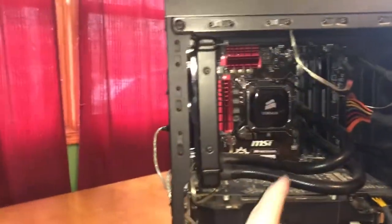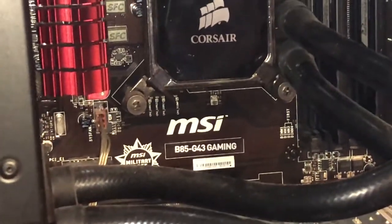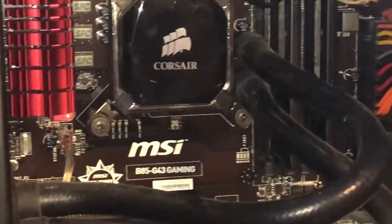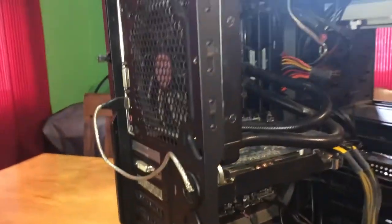The motherboard — it is a MSI B85 G43 Gaming motherboard. It's actually a pretty good board. I haven't had much issues with it.